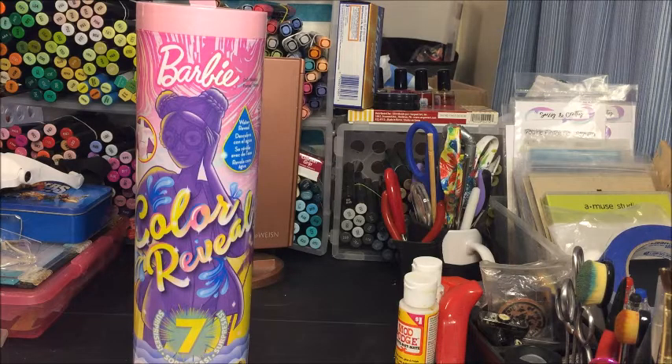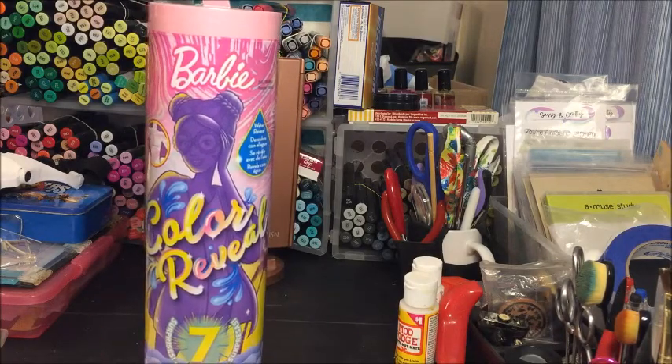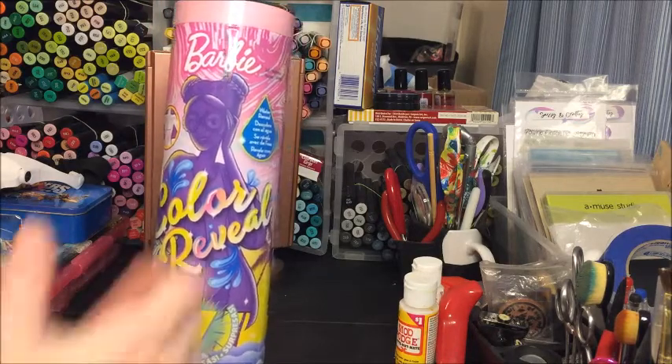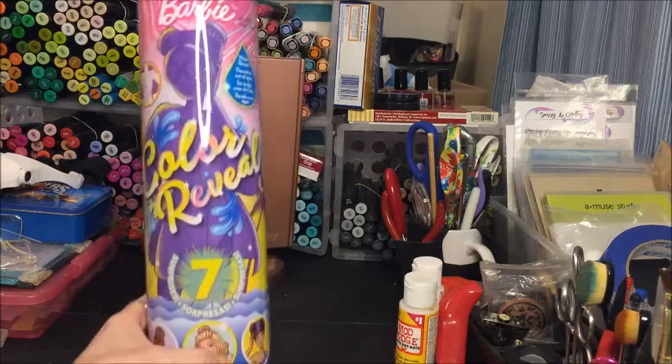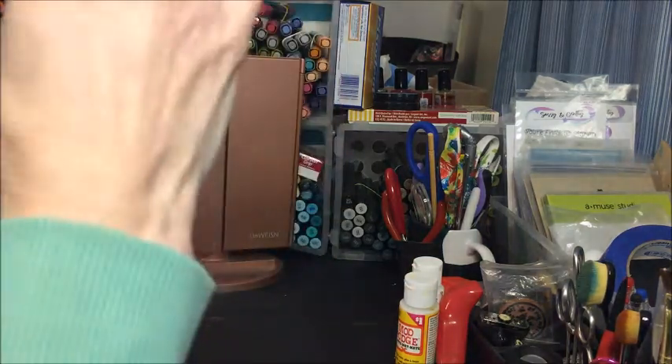Hi everyone, Crafty Lori here and today I have a Barbie Color Reveal doll. It's my birthday today so my friend Heather C. Crafts sent me this Barbie doll for my birthday. She's my bestie so she knows what I like, and so I'm going to open it up.